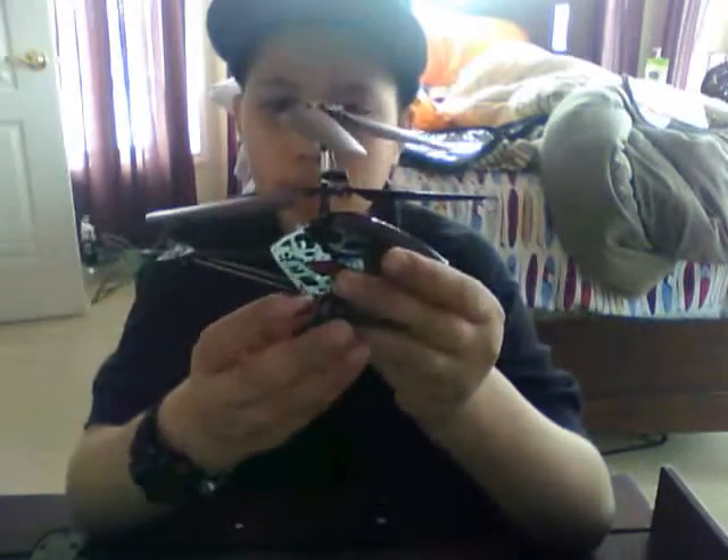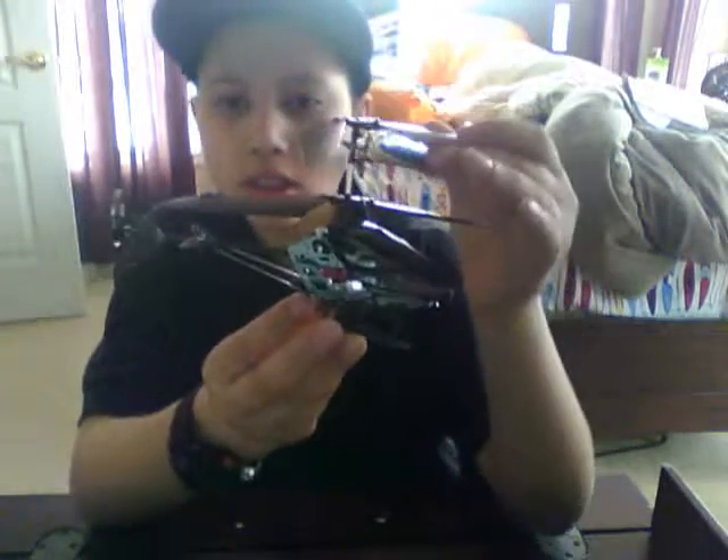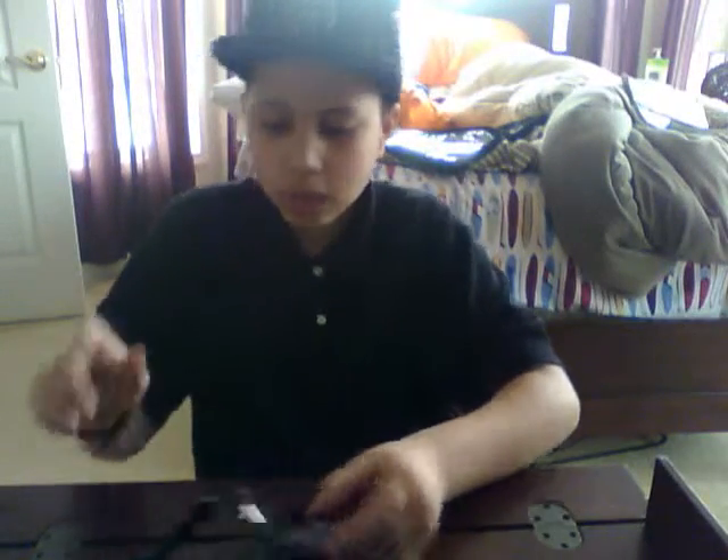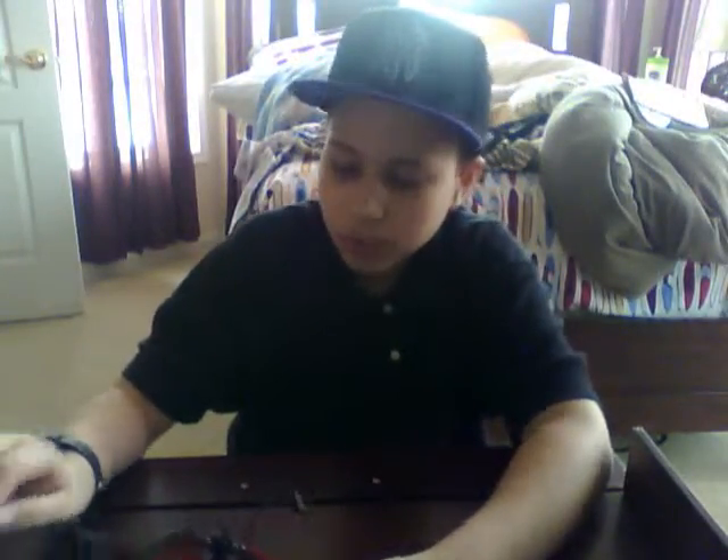Now let's look at the helicopter itself. As you can see, these are the main blades, here is the front tail rotor. One thing I really like about this helicopter is that it flies pretty well. On the bottom, the landing gear actually bounces, so if you drop it on landing it's going to bounce. It also has five LED lights in all different colors — pretty nice.